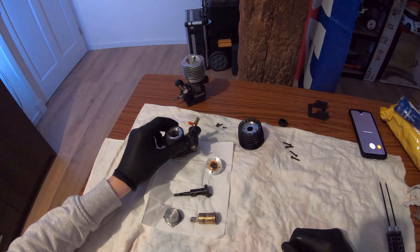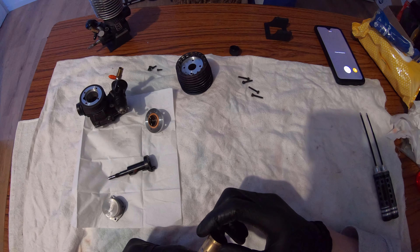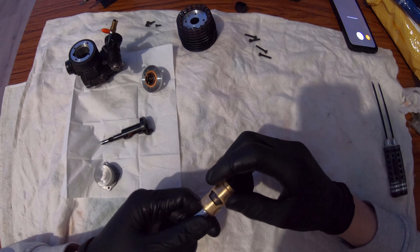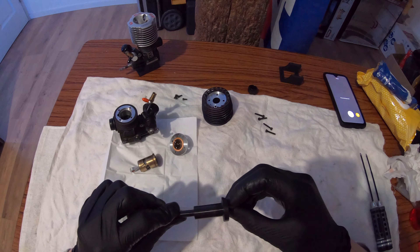Up next is the piston and cylinder, and as you guys can see right here, this is where Rulov did a lot of his work. These are all custom made by Rulov and they look sick - this will definitely help. Coming up next is the crank. This crank has been DLC coated from the factory.